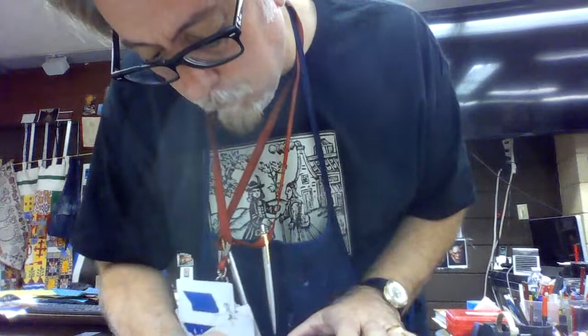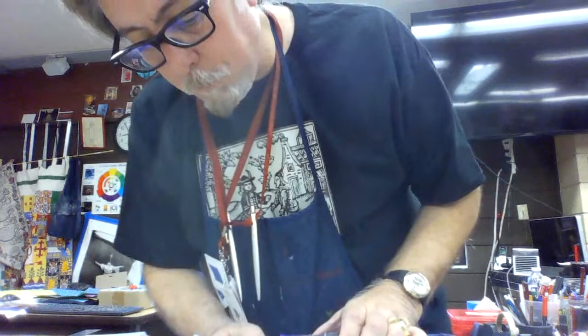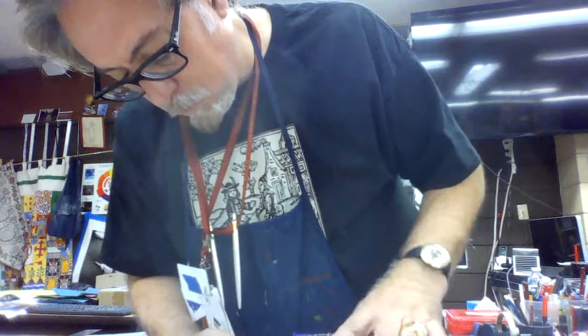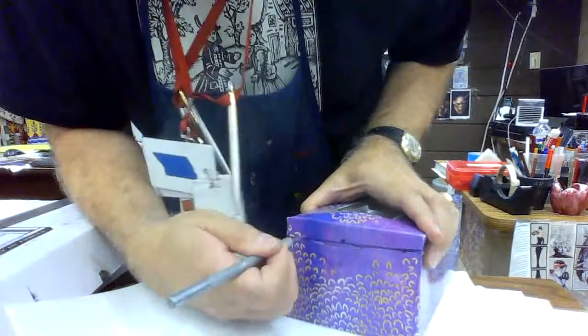We want to use this as a lid to close our diorama. This is our first wall stage for your diorama box. Be careful — always make sure your fingers are not in the way so you don't cut yourself. There you guys go — see that.